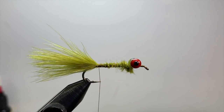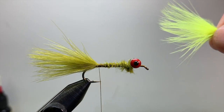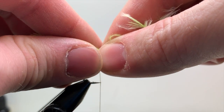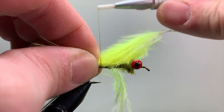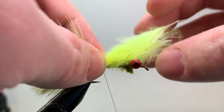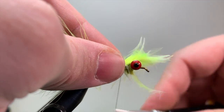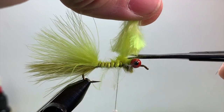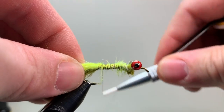For the chartreuse marabou — yellow or chartreuse both work and look really cool on this pattern. Take the feather, preen the fibers forward, and just eyeball the measurement, making sure the tips line up with the olive piece. Make sure it's right on top, not off to the side. Tie it in the same way as the olive, bring your thread up behind the eyes, trim off the excess, and secure it with good tight turns.